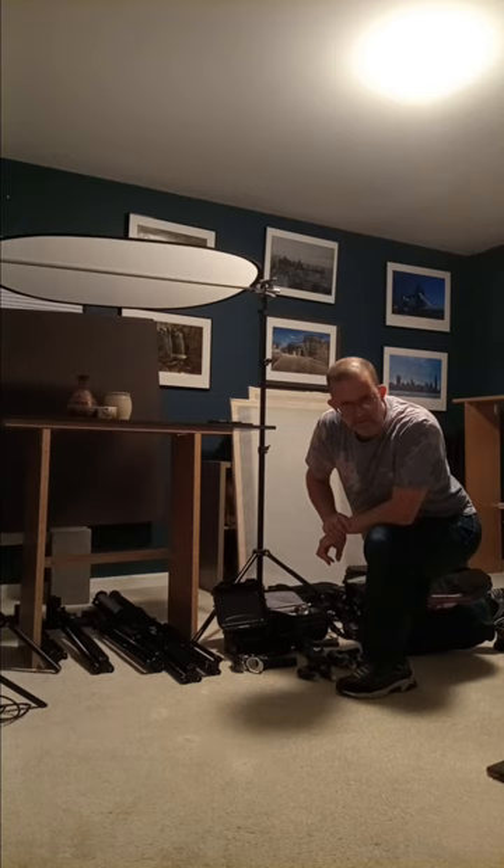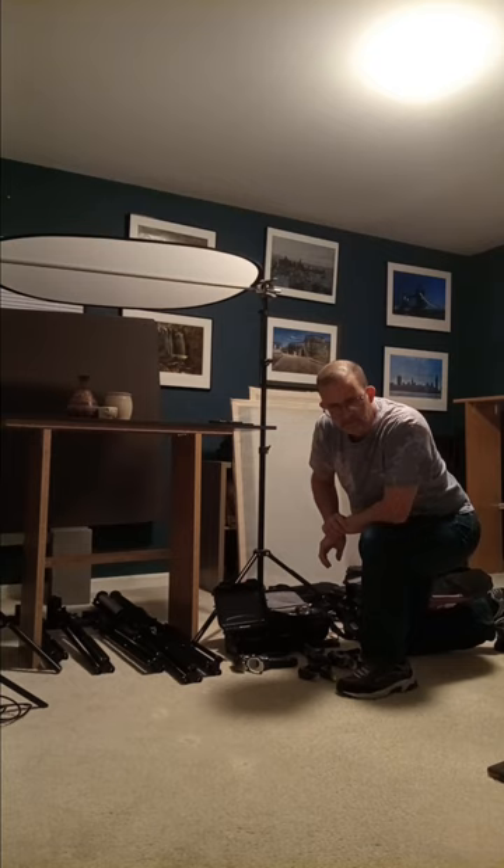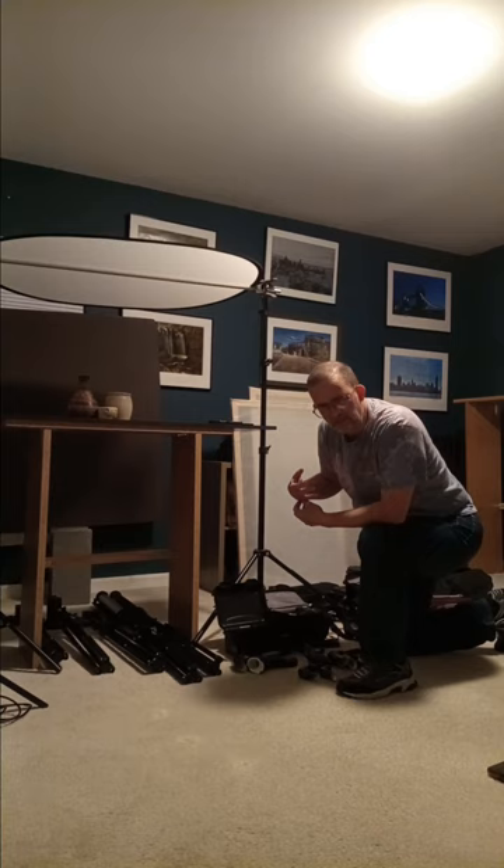Hello, everybody. This is Mike Pucciarelli, the creator of Still Life and Landscape of Mike Pucciarelli YouTube channel. In today's short webinar, I'll be talking about the basic tools I use for indoor light painting.